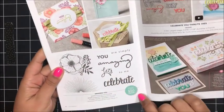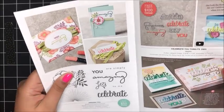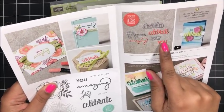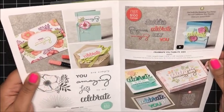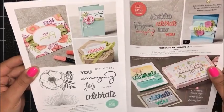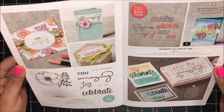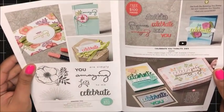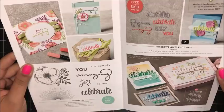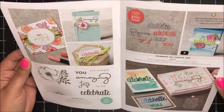The stamp set is available for free when you place a $50 order in my online Stampin' Up! store — you can choose that as your free gift. And then you can get the Celebrate You Thinlits with a $100 purchase. Or you can place a $150 order, get them both at the same time, and also earn Hostess rewards. They coordinate so nicely together, and the great thing about these dies is they're actually going to carry over into our 2018-19 annual catalog, so you'll get to use them for a really good while.